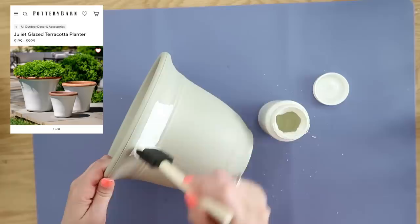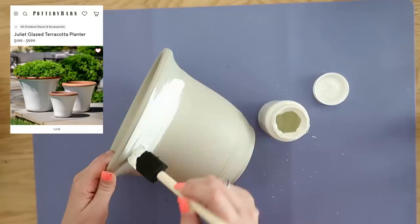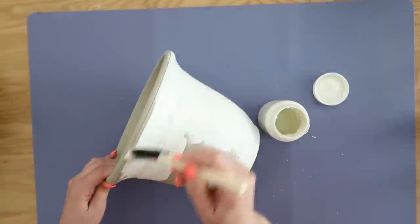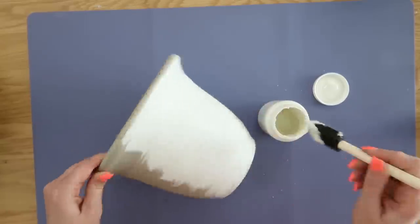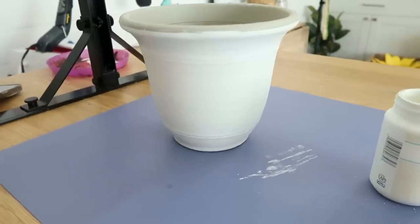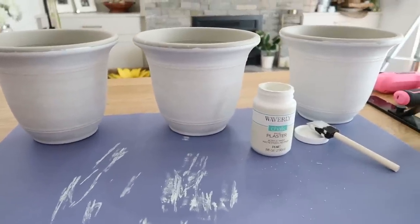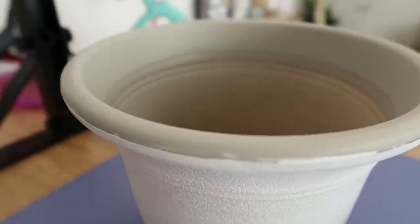I like to refer back to the original photos as much as possible so we can get these dupes as close to the original as we can. The Juliet planters have a white outside, so I'm using white chalk paint — actually in the color plaster, which is sort of an off-white. We're going to add that to the outside of these Dollar Tree planters, but leave that top edge and rim unpainted for now. I just did one coat of chalk paint; I really liked some of the texture and color of the original pot showing through. It makes it look more stone-like versus the plastic vibe.